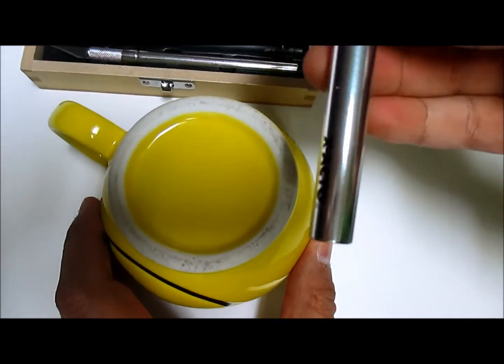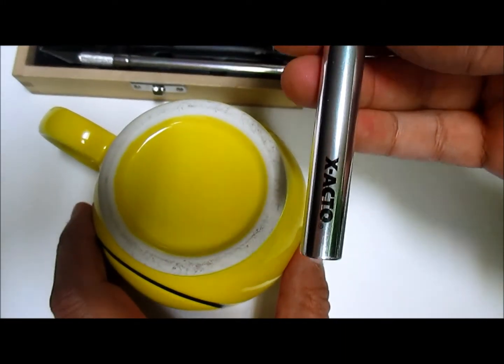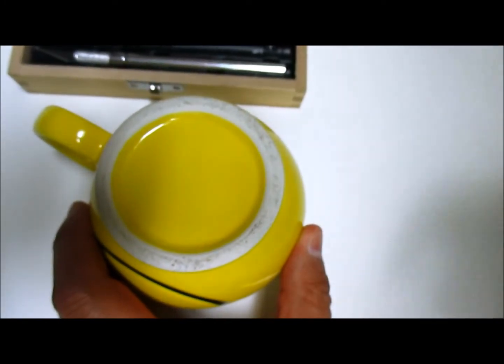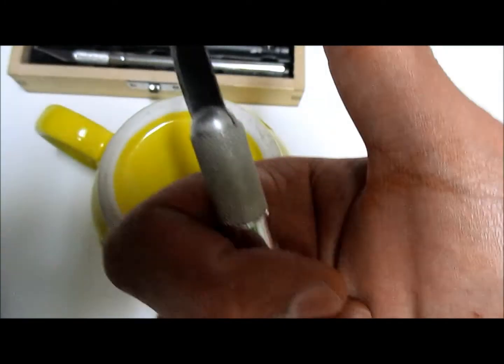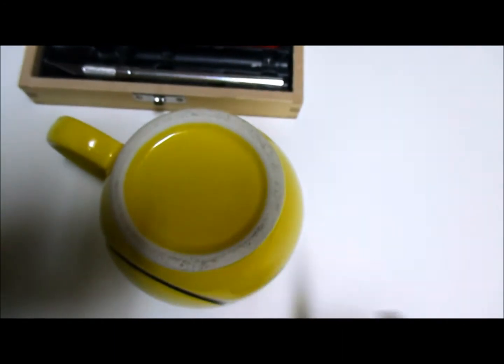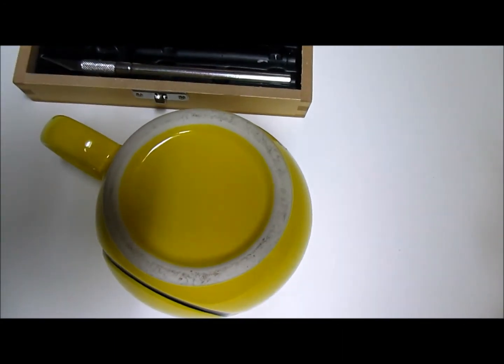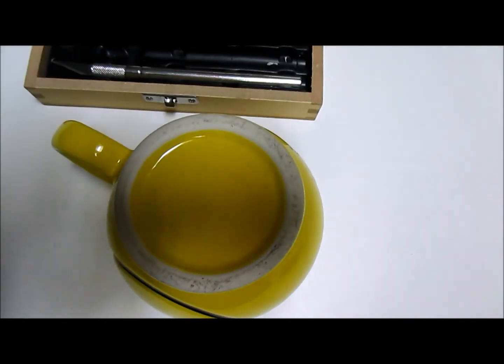This is exactly how to sharpen your exacto blades. Thank you for watching — please thumbs up and subscribe for more cool videos just like this one that'll save you time and money. Peace out!